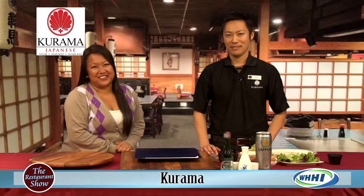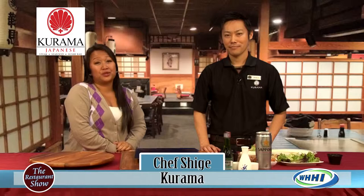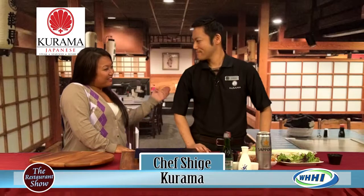Welcome to the restaurant show. I have one of the owners of a local favorite and a tradition of my own family — Karama's. Ms. Shige is one of the owners there, and she's going to tell us what's new and what's going on at Karama's.